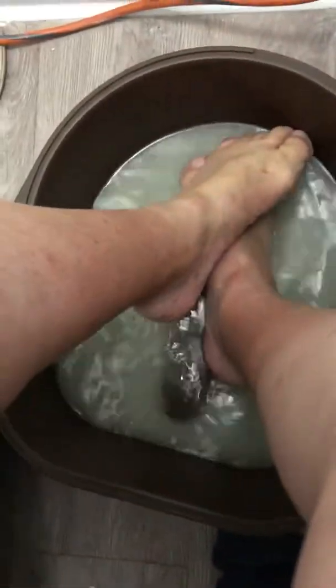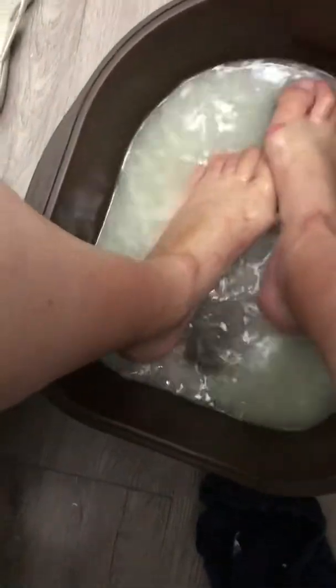Since I get burnt in the feet a lot, I like to remove the dead skin. Like, I know I'm going to go for a walk, so I'll pop all the dead skin off and I'll put a lot of lotion and get moist again.